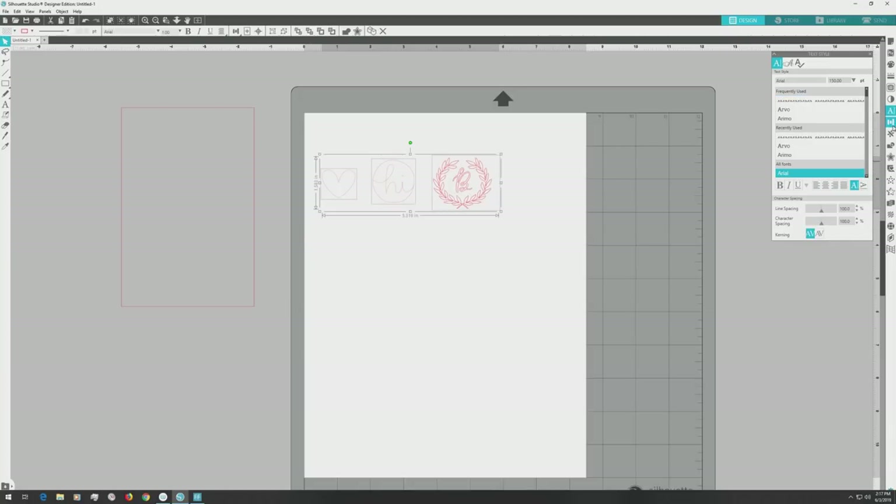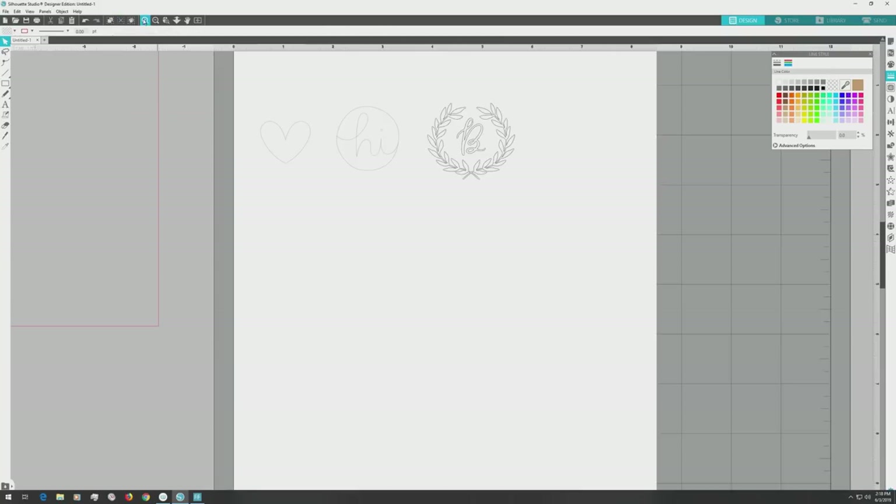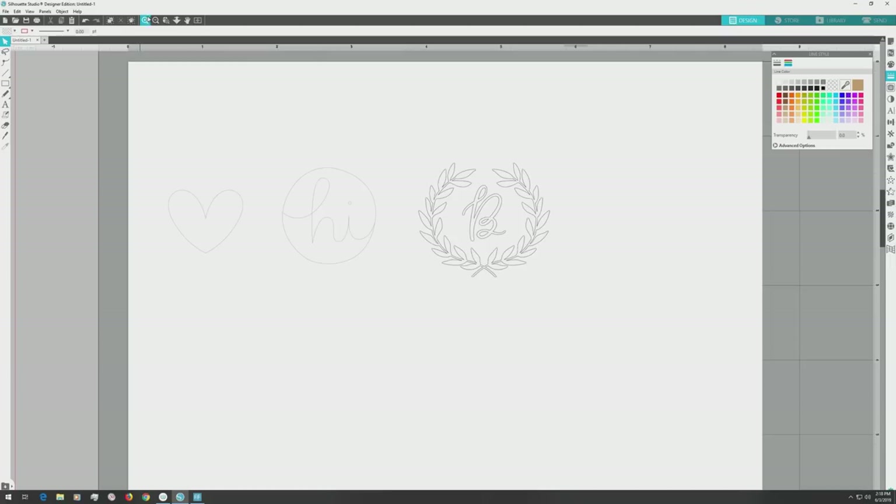Next, I'll click and drag on the artboard to select all of the designs, then go over to the far right menu and open the line style panel. I'll click on the tab with the colored lines and set the lines to black, and zoom in so you'll hopefully be able to see everything better while we're working.